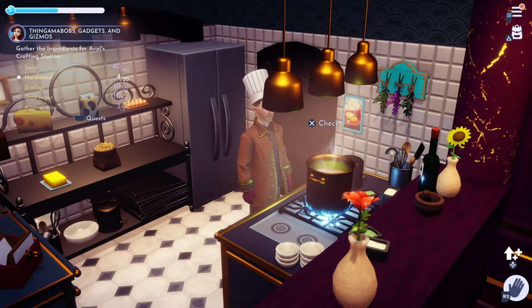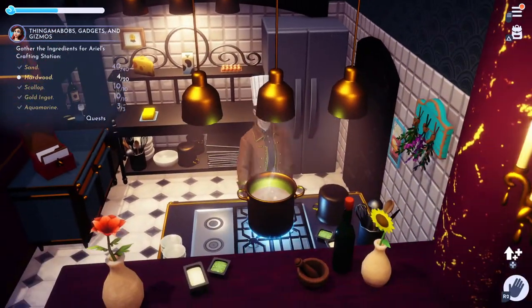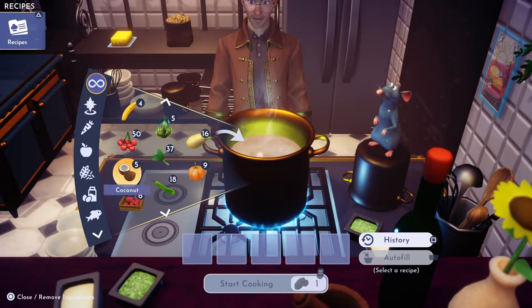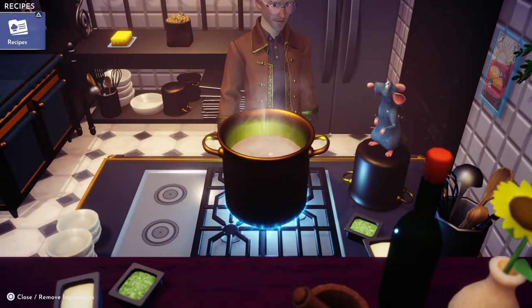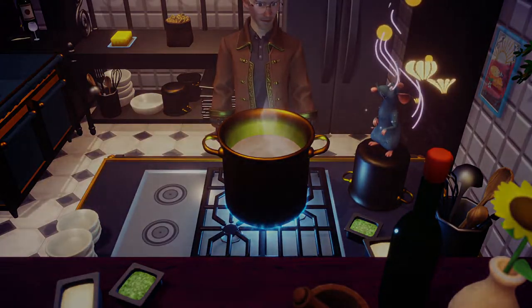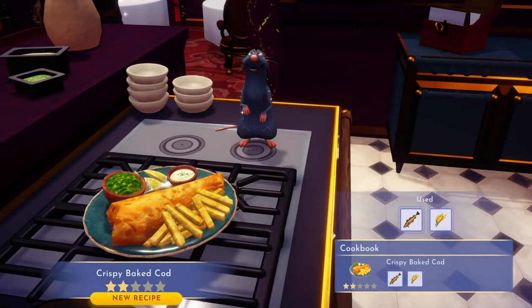For our last cooking entry of the day, we're going to do Scrooge's crispy baked cod. All you need is a cod — wrong menu — all you need is a cod. I only have one here, so there it is: one cod and one wheat. Then you just cook it and that should give you a crispy baked cod.